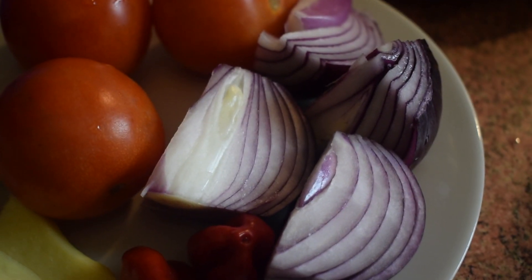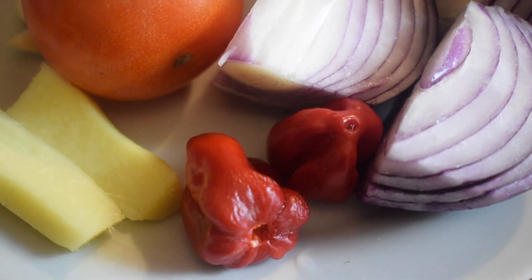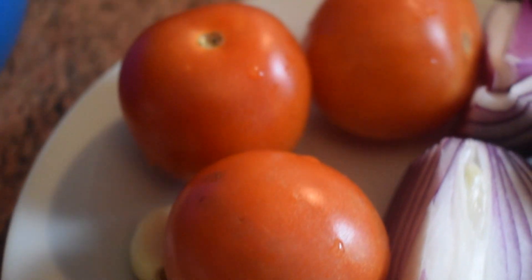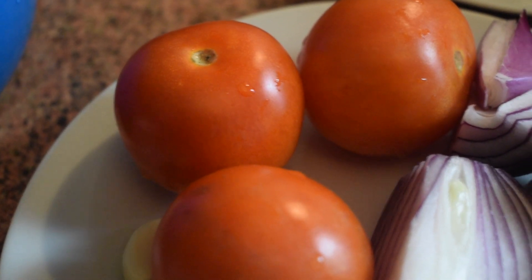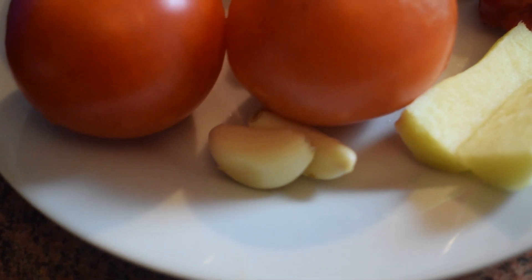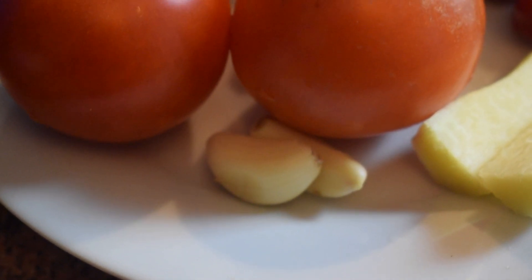I have here 1 onion cut in 4, 2 scotch bonnet peppers, some ginger about the size of a thumb, 3 medium-sized fresh tomatoes, and 2 garlic cloves. This is all you need to prepare yam pottage or Ennuhun.